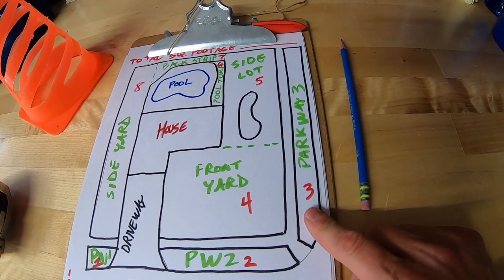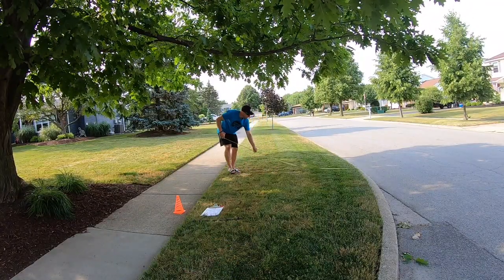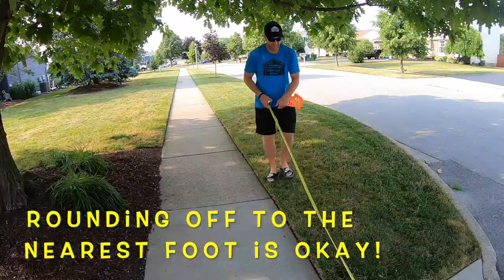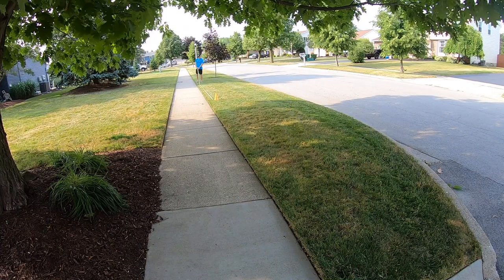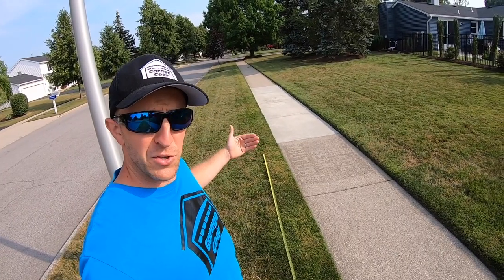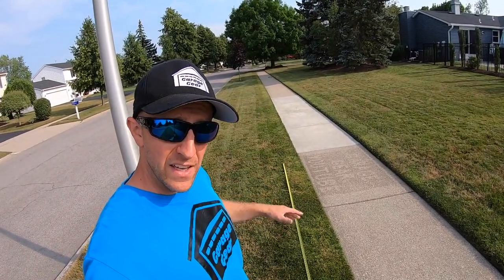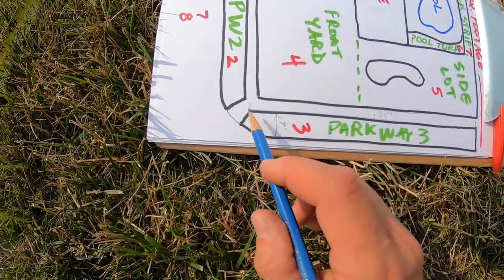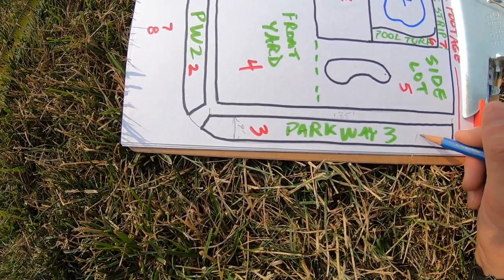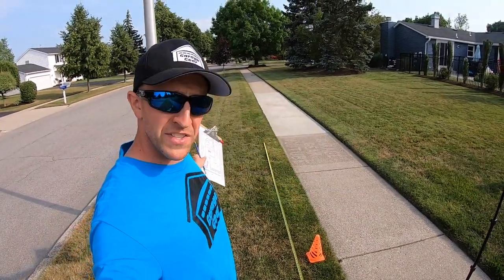Time to measure. The calculation for Parkway Zone 3 is simple — it's length times width, that's all there is to it. I measured 9 feet wide. At the other end it was five lengths of the 25-foot tape measure, so 125 feet plus an additional 10, giving a grand total length of 135 feet. So 135 times 9 equals 1,215 square feet. Now you just continue measuring like that all across the rest of the yard.